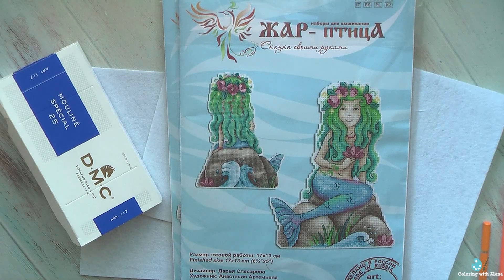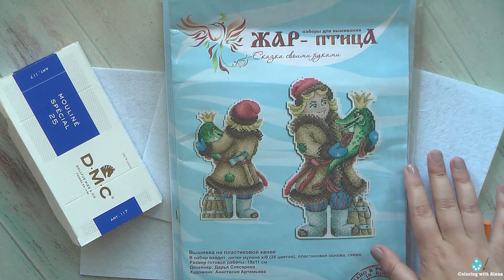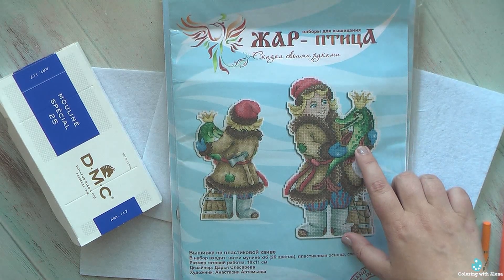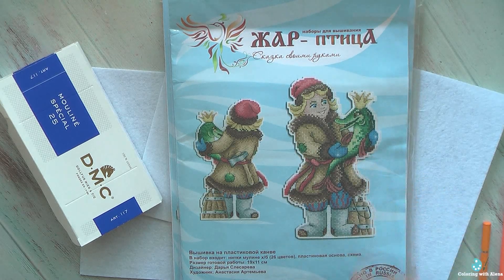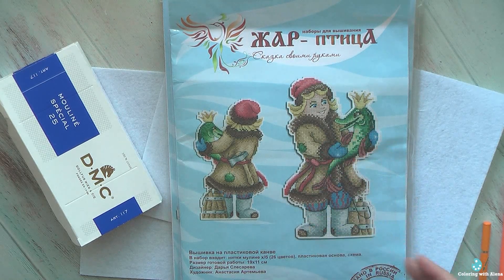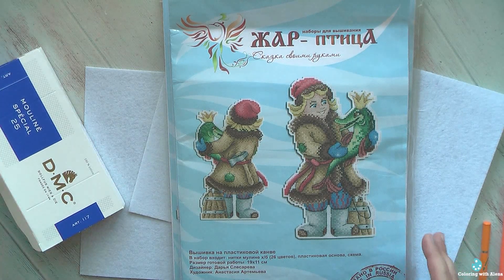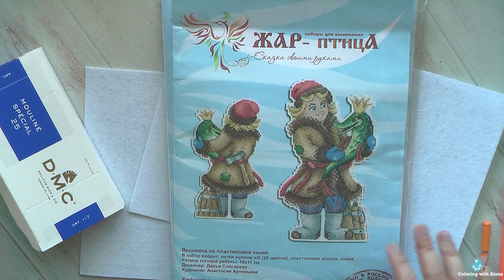Here is another character from a Russian fairy tale — this magical fish who was able to fulfill all the desires of her owner. It's an interesting and really famous story for all Russian-speaking people. I do enjoy doing these kits.